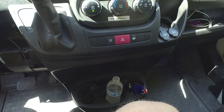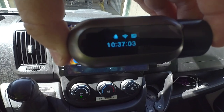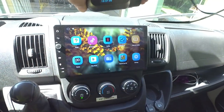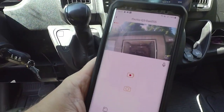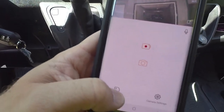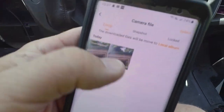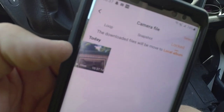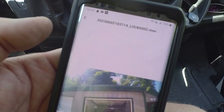While it's recording, if you press the button on the side it says 'video lock.' If you go back into the files, you'll see a locked area with that file. The locked video feature marks the clip so it won't be overwritten.